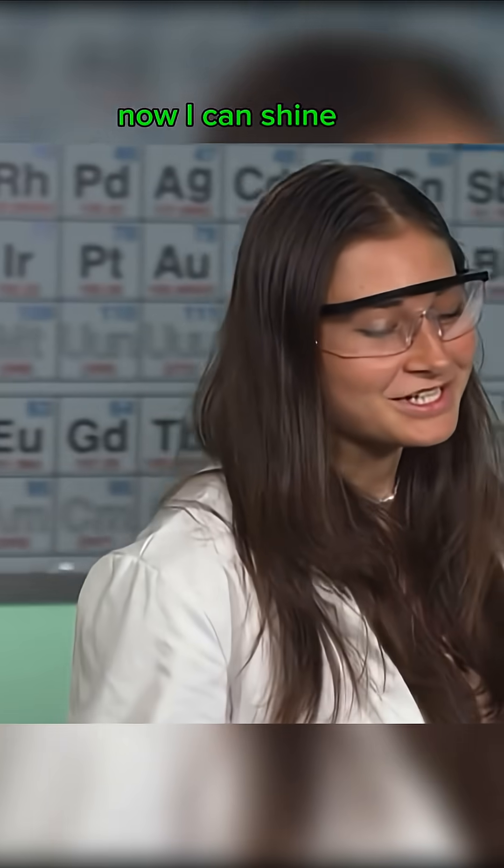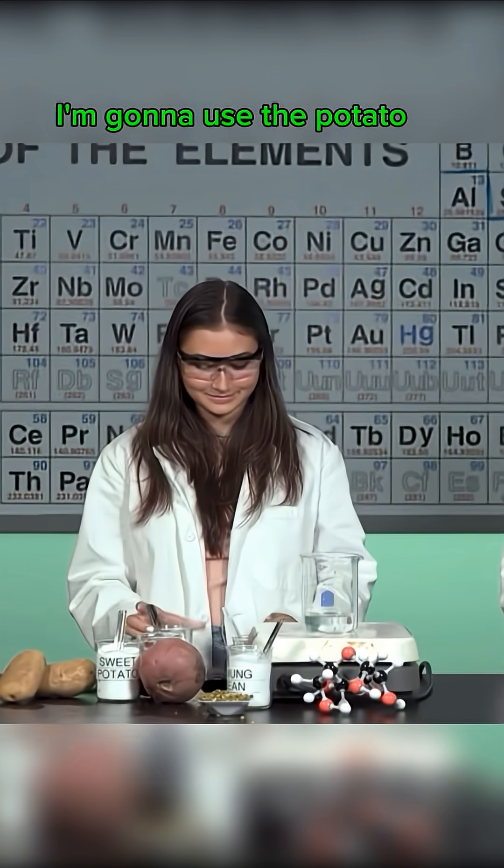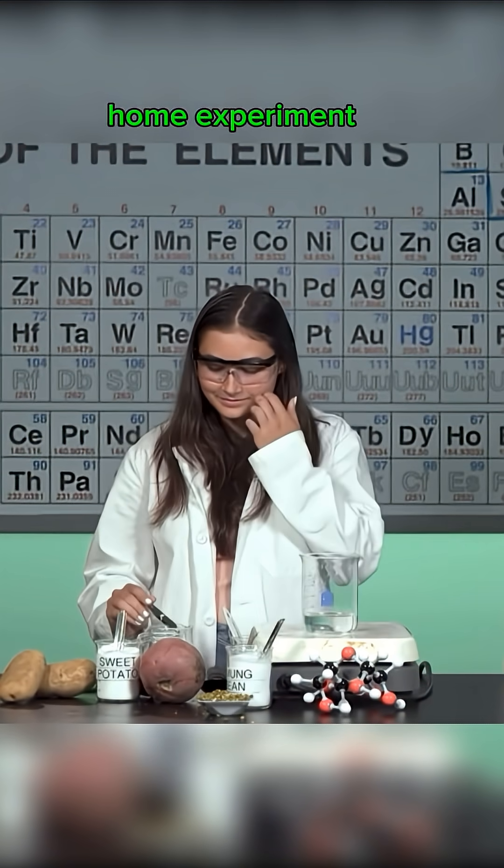Maria takes over the experiment. 'Now I can shine.' First, picking out a starch. 'I'm gonna use the potato.' 'It was inspired from my home experiment, wasn't it?' 'No.'